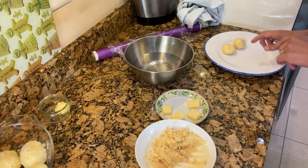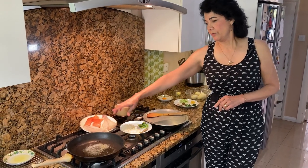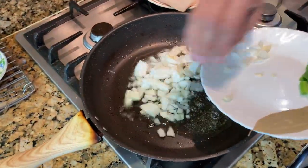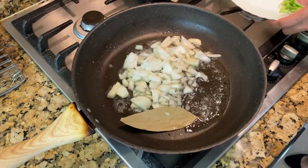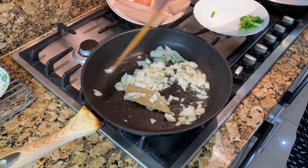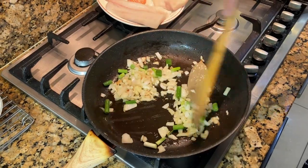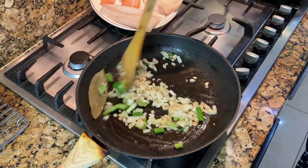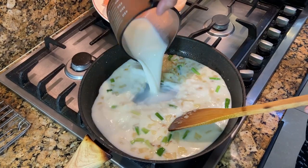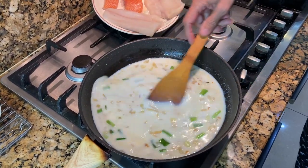Now that our melt-in-the-middle mixture is chilling in the fridge, we're going to poach the fish. As soon as your oil and butter gets hot, put in the onion and bay leaves — don't put the spring onions yet. Let the onions sweat for three to four minutes; you don't want any color, just let them sweat. Once they're soft, add the spring onions, stir, then add the milk and raise the heat.